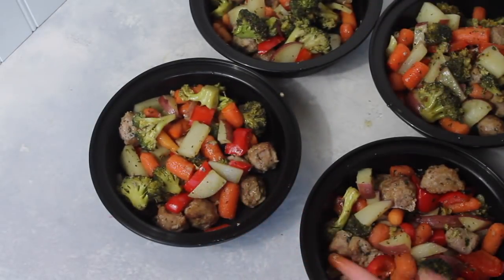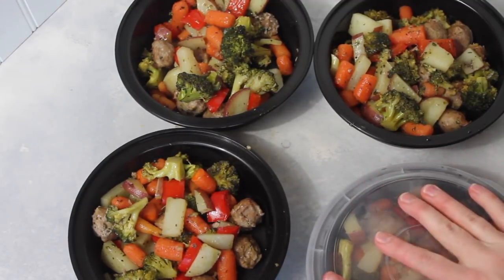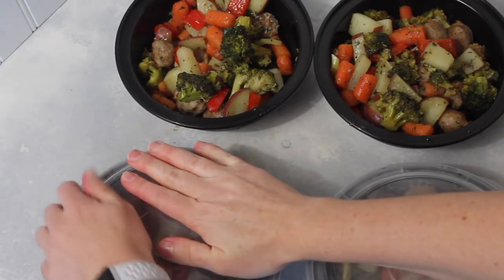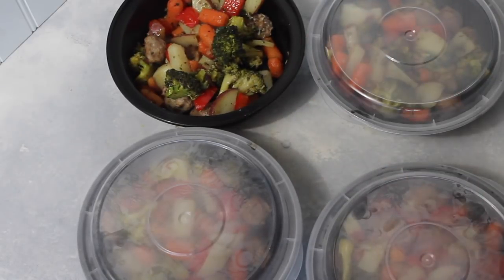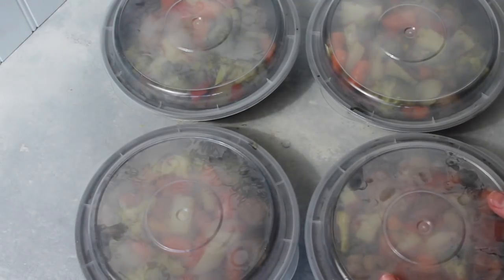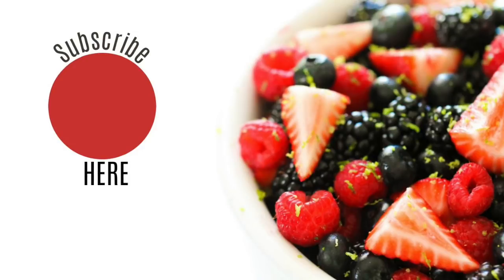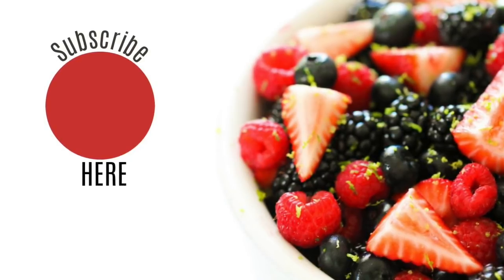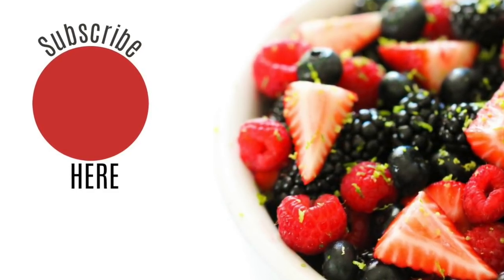I hope you weren't intimidated, because if you watched this you saw how easy it was to make this one pan Italian sausage veggie bake. Now I'm just going to put my lids on, then stack them on top of each other and put them in the refrigerator so I have a healthy lunch for the rest of the week. If you're looking for other ways to eat healthy, check out our healthy menu plan — every week you'll get an email with six healthy recipes, two healthy side dishes, and a healthy dessert. Use the code FACEBOOK20 for 20% off your whole entire order. Thank you for stopping by on this Meal Prep Monday — don't forget to subscribe to our channel. See you later.